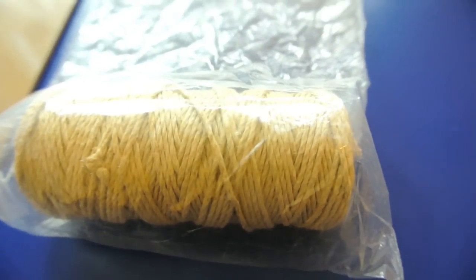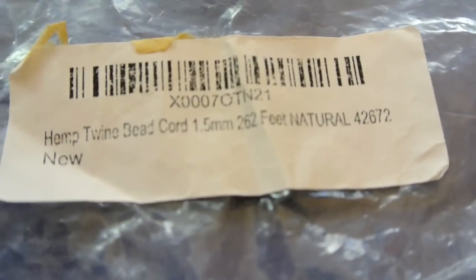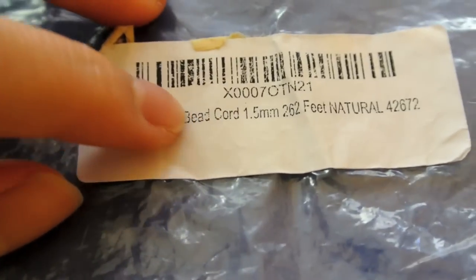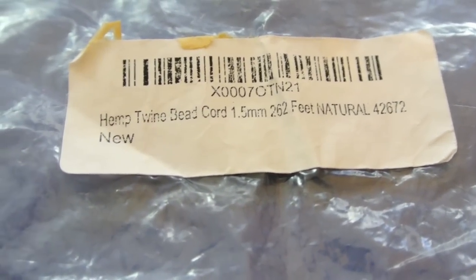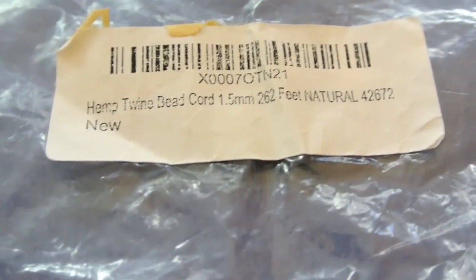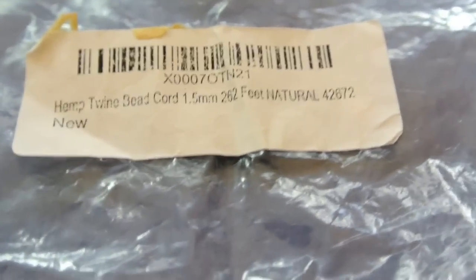You're also going to need hemp twine — it says right here 'hemp twine.' Mine that I'm using right now is 1.5mm. You can buy different thicknesses: there's 0.5, 1, 1.5, and 2. I think that's all there is but I'm not sure. So you can choose which thickness you would like, but for this one I'm using 1.5.